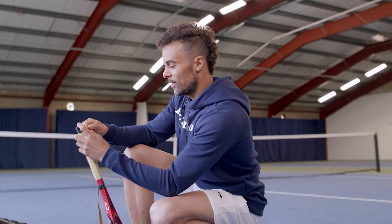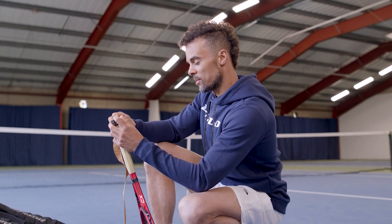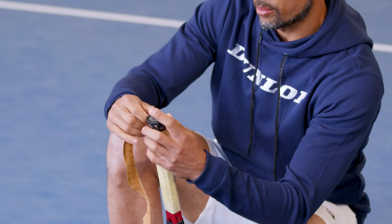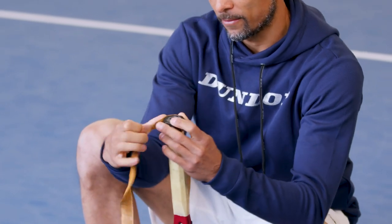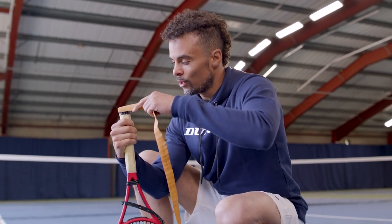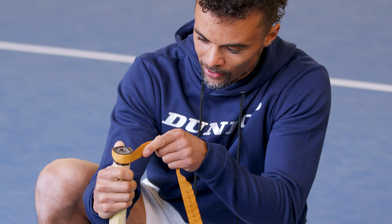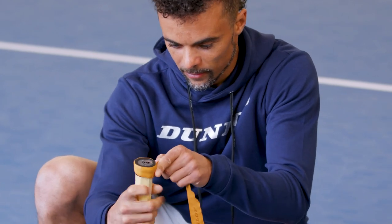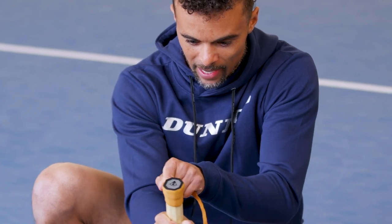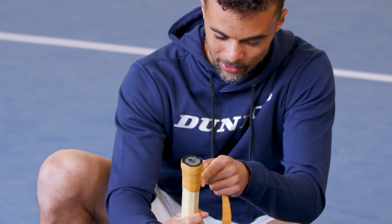Next I start on one side, and this is where customization comes into play. A lot of players like to have a bigger ball on the bottom — I like to have it pretty thin. So I start here, and from there you really want to pull pretty hard, because otherwise the leather just won't hold.